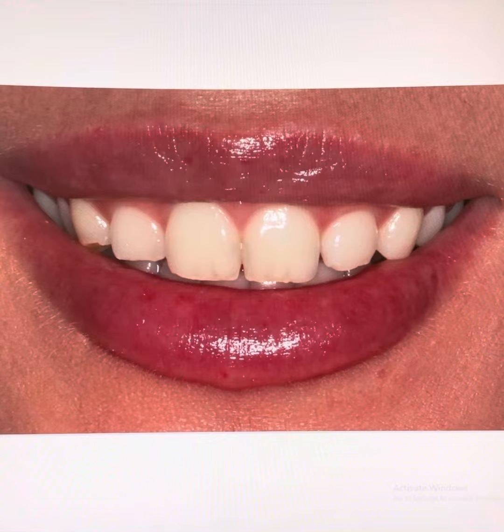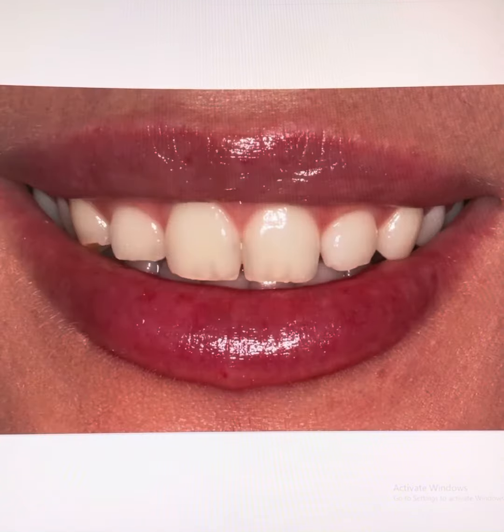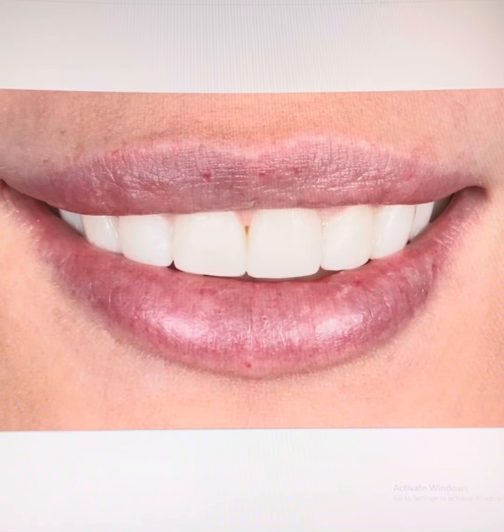We do a small try-in with temporary composite material, showing a natural style with Bleach White 3 color. Patient is happy with the Smile Design, so I can prepare the teeth.